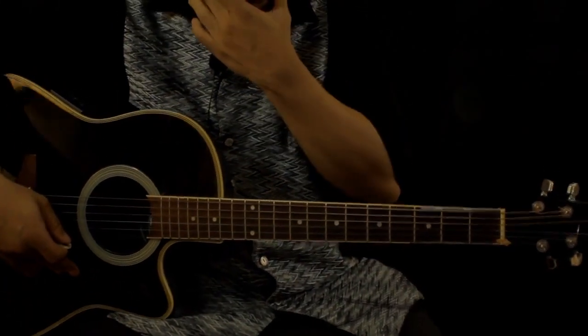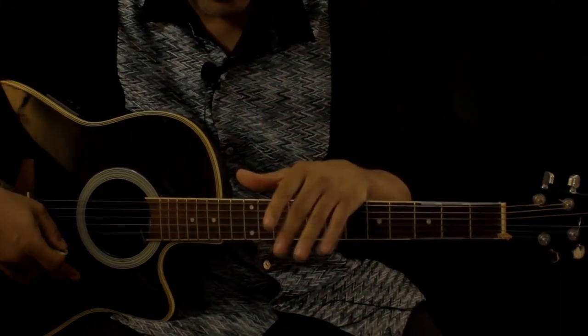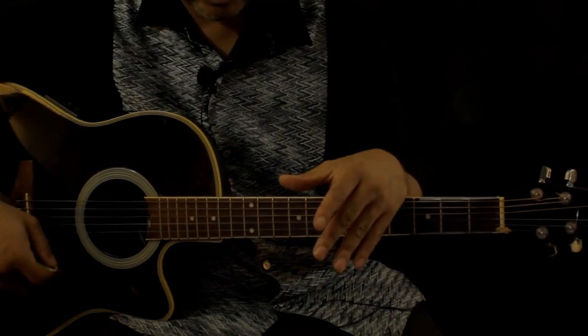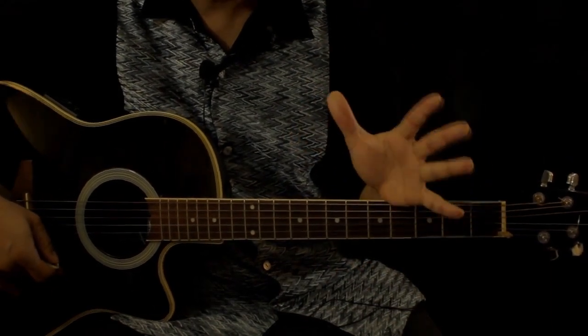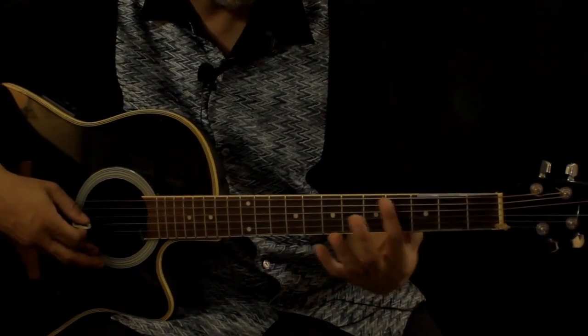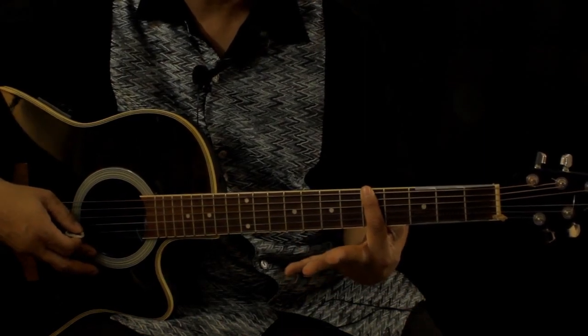Per request, Ken wanted to know the fingering for the A suspended fourth. Normally I don't really get into the finger thing, but this is a special request so I'm going to oblige. Real simple — the A suspended fourth, which is built on the E string. Just take your first finger and fret it across the fifth fret, all five or six strings.